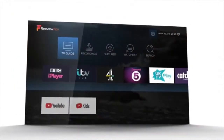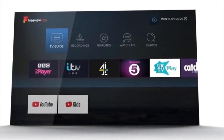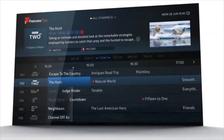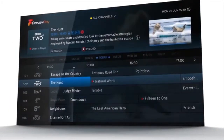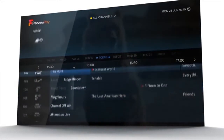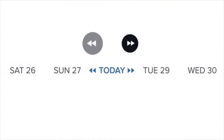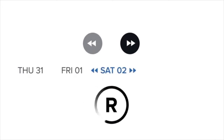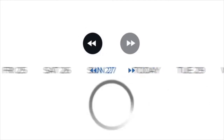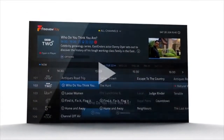The home screen is where you'll find everything you need. Head to the TV Guide for 85 channels of Freeview TV, with 15 in HD, all subscription free. We've updated the traditional guide for the connected age, so not only can you browse the week ahead and set recordings, you can skip back 7 days to catch up with programmes you've missed.